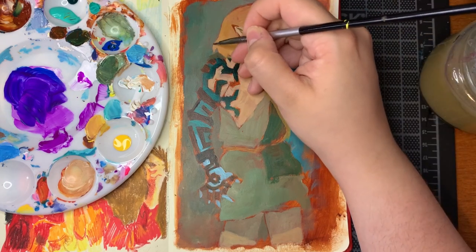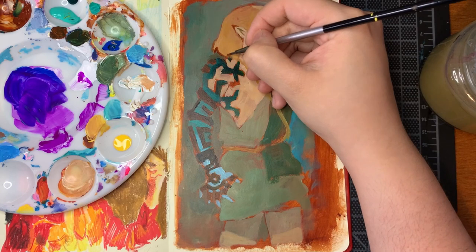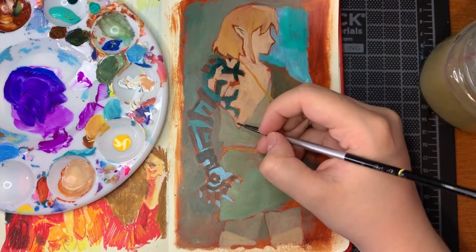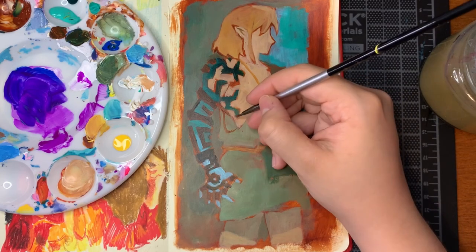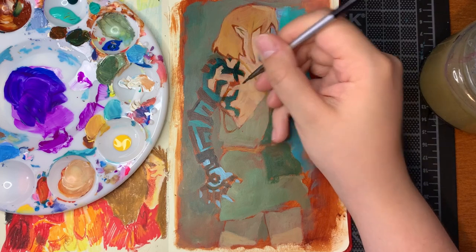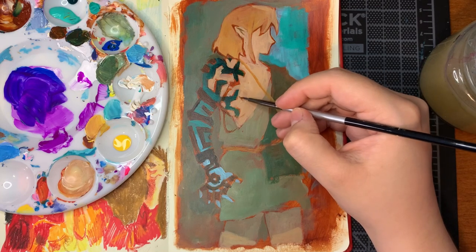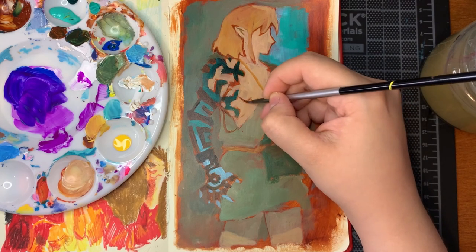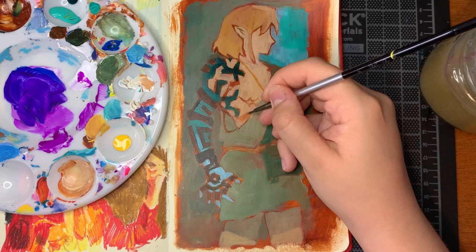Back to the process — right now I'm adding in the lines. When I started I wasn't sure how I was going to approach the lines. I was thinking maybe colored pencil or the new Neocolor Caran d'Ache crayons I just got, but I liked the way the burnt sienna looked coming through between the base colors, so I decided to go back in with that and re-establish the lines that were already there. I think that was a good choice.